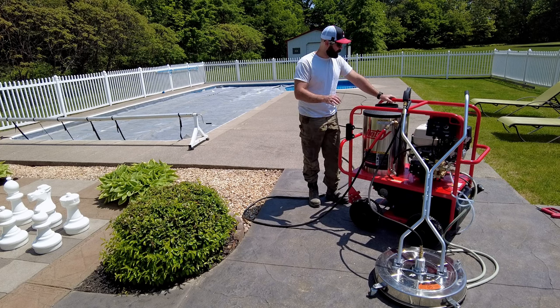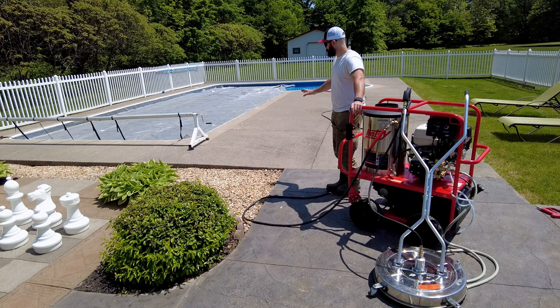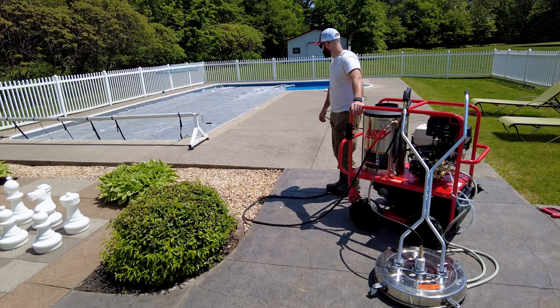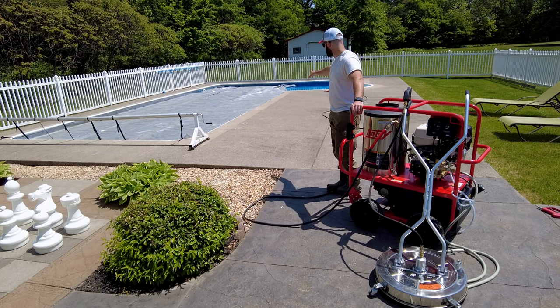I want to test a couple things. I want to see how much faster the floor cleaner is than the gun — I brought the gun with me. And then I also want to test if there's a difference between hot water and cold water. This concrete doesn't see any grease or oil, so I'm not sure if it's going to make a difference. We're going to find out — we'll pick two squares, do hot water first, then cold water, and see what it looks like.